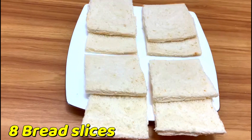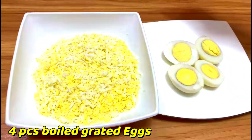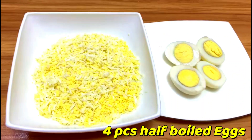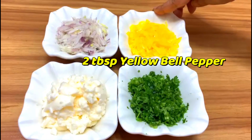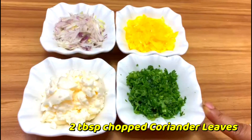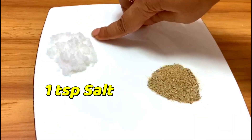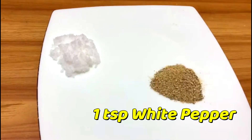Let's see the ingredients: eight bread slices, four pieces boiled grated eggs, four pieces half boiled eggs, two tablespoons onion, two tablespoons yellow bell pepper, three tablespoons mayonnaise, two tablespoons chopped coriander leaves, one teaspoon salt, one teaspoon white pepper.